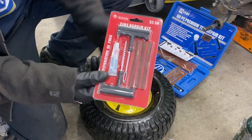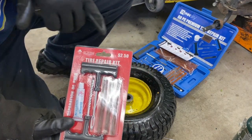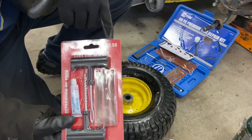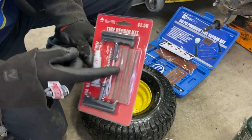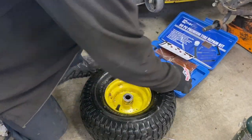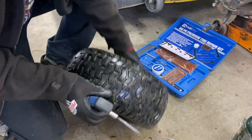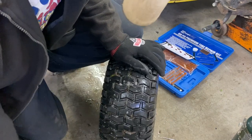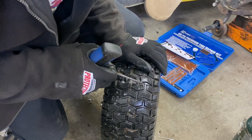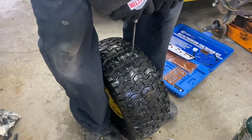You can go to the local hardware store — or in Canada we call it a dollar store — $2.50. You got the plug kit here, or you can use your own. Same thing. There's the hole right there, I can feel it. Put this reamer tool in here; a lot of air escapes as you do.